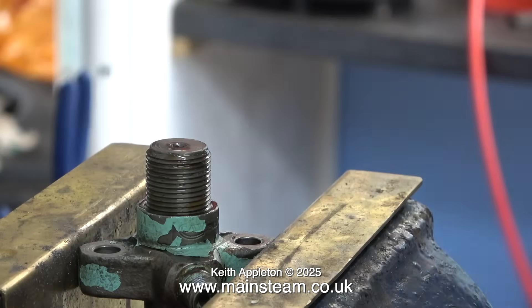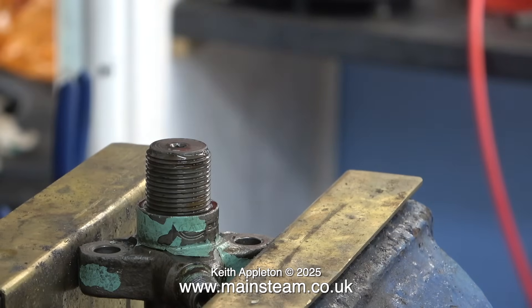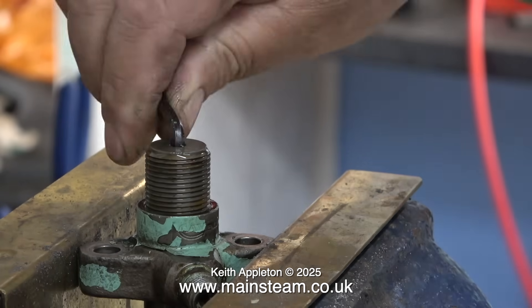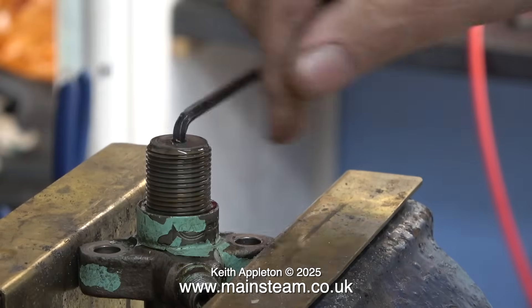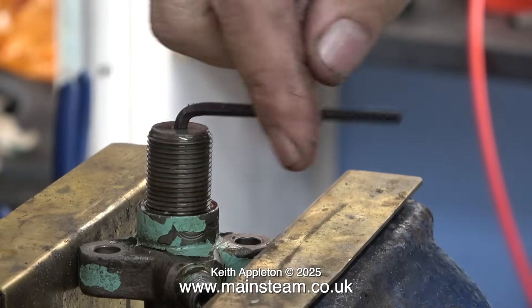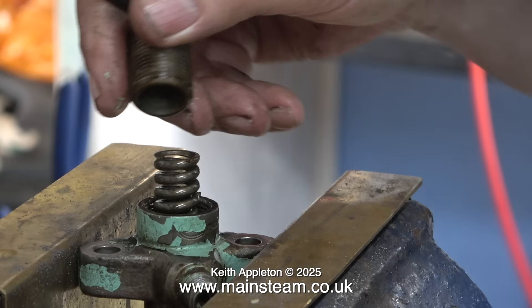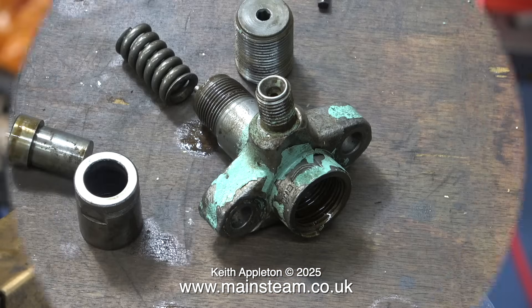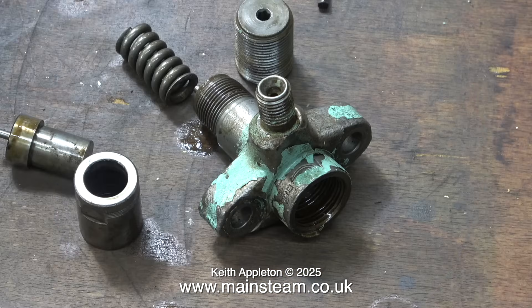These injectors are really simple but really clever at the same time — pretty much like a steam engine. This centre threaded part applies pressure to the spring so you can get the correct setting, and you adjust it using an Allen key. There's a spring and a centre push rod down the middle. Here are the bits on the bench and you can just see the end of the push rod inside the main body.